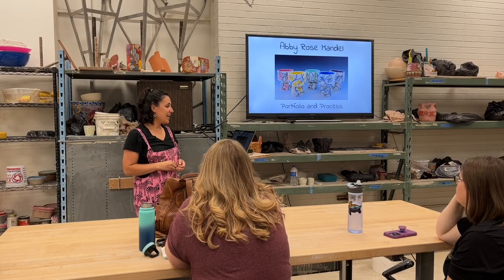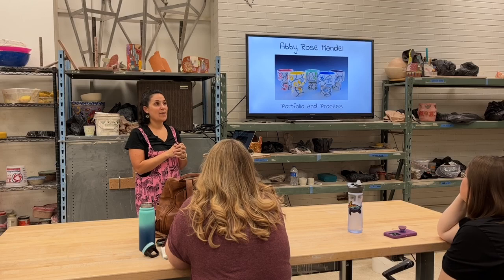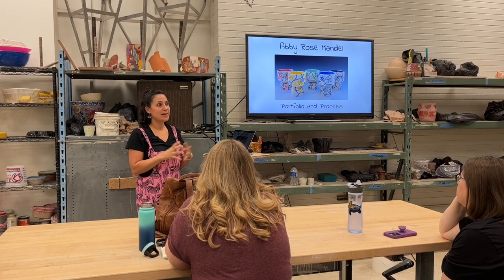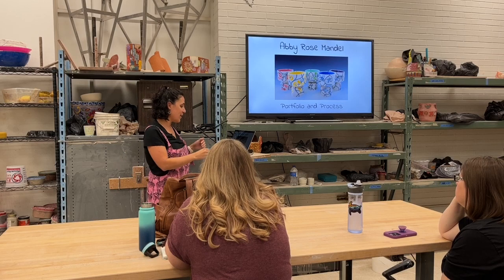I studied art in college and I really loved ceramics. It was my high school art teacher who actually inspired my love of ceramics.